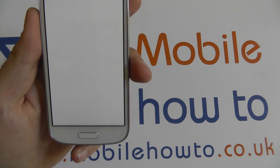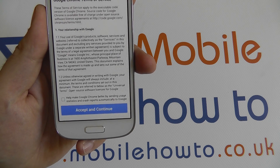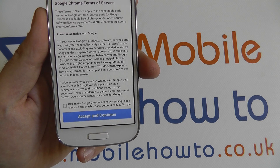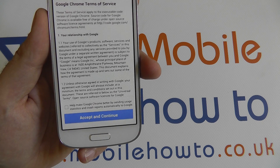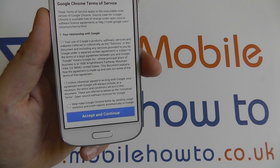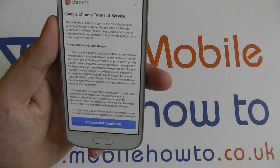If you have a thick accent or you speak quickly then it might struggle, as with all voice recognition software. If you speak slowly and clearly, most search terms it will be able to find. The software is always improving with time.